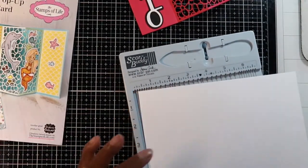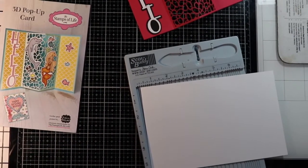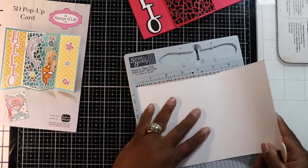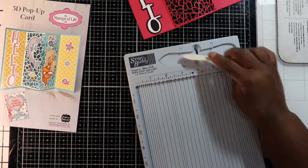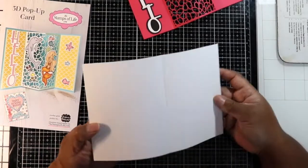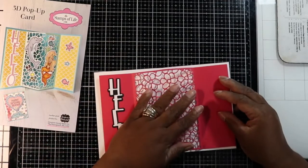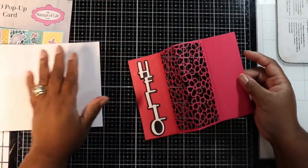I'm really happy that we now have some instruction guides. All you do is score at four-and-a-quarter to make your card base — it's just a simple card base we use all the time. Here's my card base and my little card panel. I didn't really do too much on this because I just want to show you the technique. Let me show you this before I put it in the card.